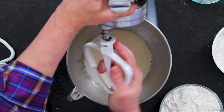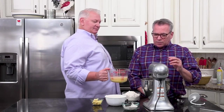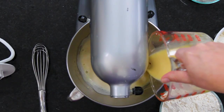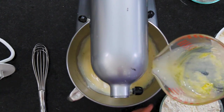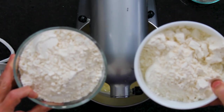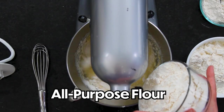Now I'm going to put on my paddle attachment — not the dough hook yet. Pour that wet mixture in and get it well incorporated. I've got two bowls of all-purpose flour — three cups here and three cups here — and then an extra cup, because I always need a little more to get the right consistency. Start adding the flour in gradually. It's okay to get a little poofy while you're making beignets.